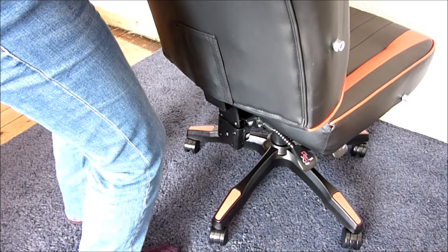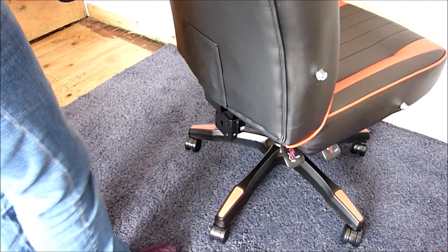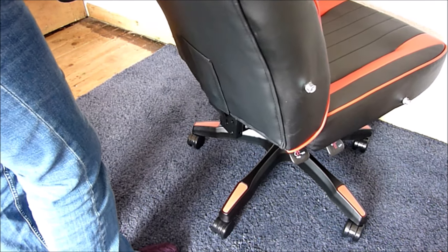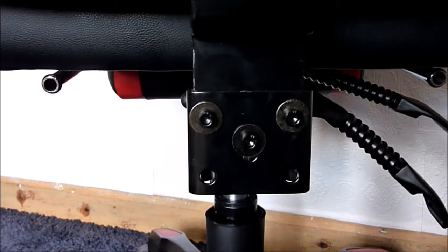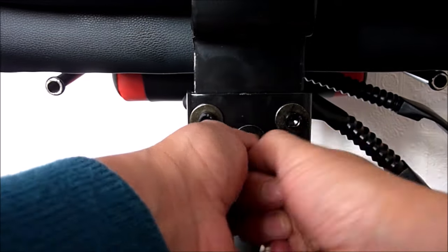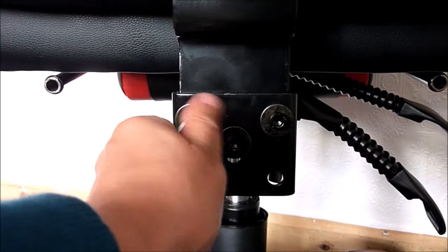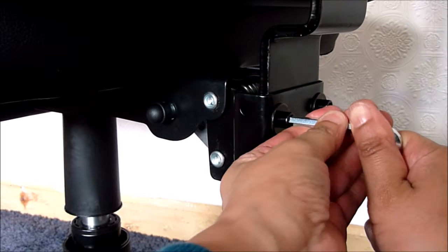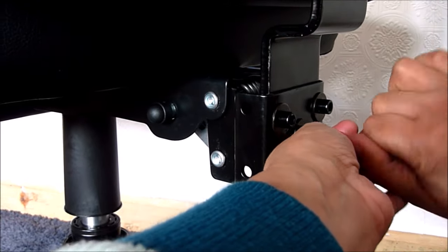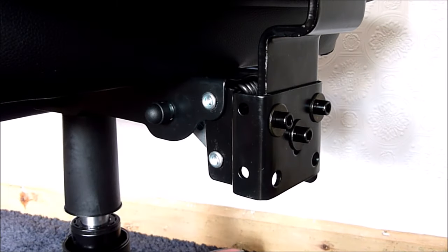With the screws already in, the backrest should now slot into place. Align the holes using three M18 screws and three washers to connect them together using the hex key. It's a bit tricky to do this part on your own, so you may need someone to hold the top part of the chair while you screw it in. Make sure it is tightened and secure.